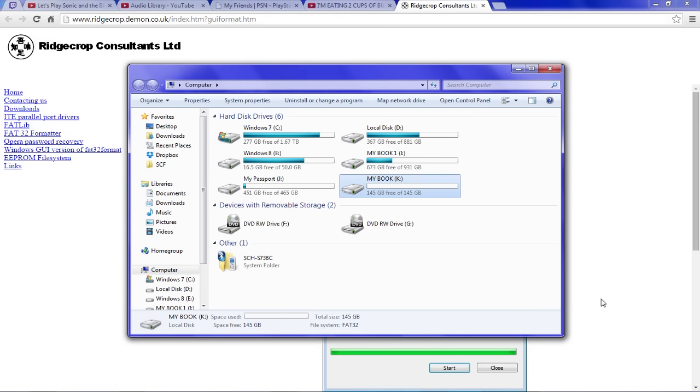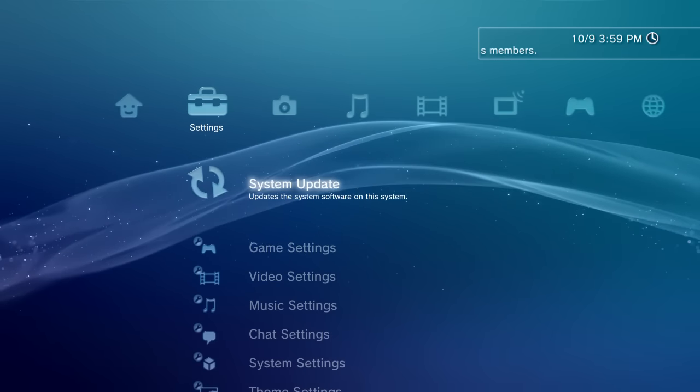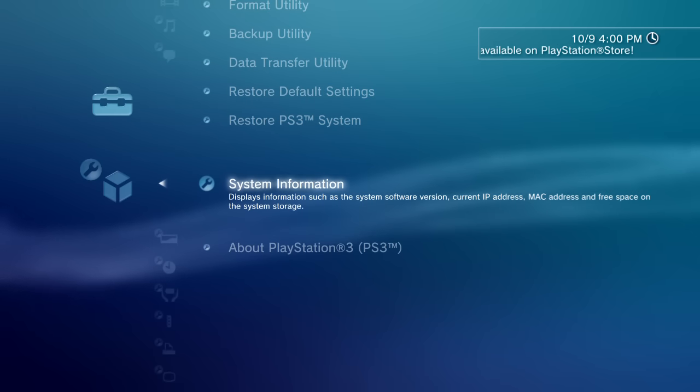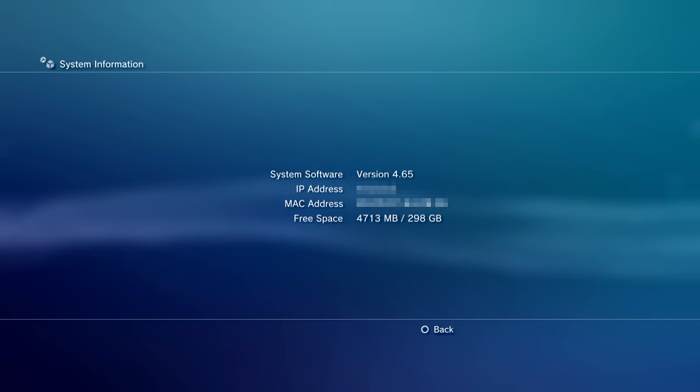I'll open up my computer to confirm it's formatted to FAT32 — and as you can see, our external hard drive is now formatted to FAT32. So we are ready to perform the hard drive replacement process on our PlayStation 3. Before we get started, I want to show that the current hard drive installed on my PlayStation 3 is a 320 gigabyte drive, which is essentially all filled up with only about four gigabytes free. We are going to be increasing that once we install our one terabyte hard drive.